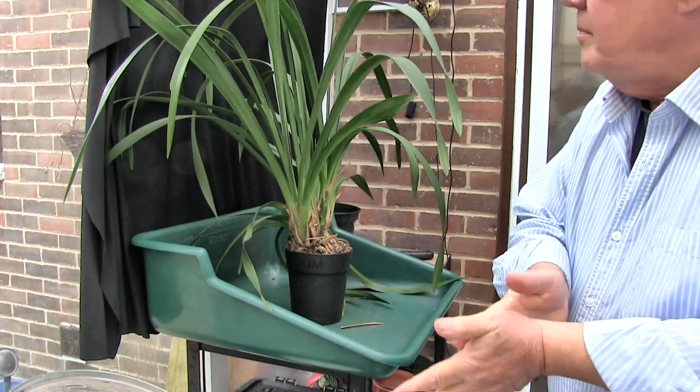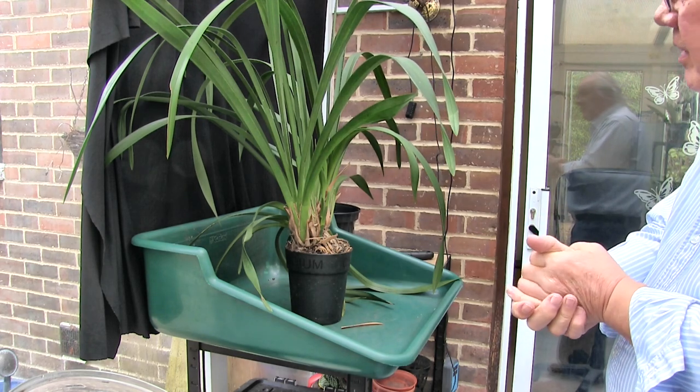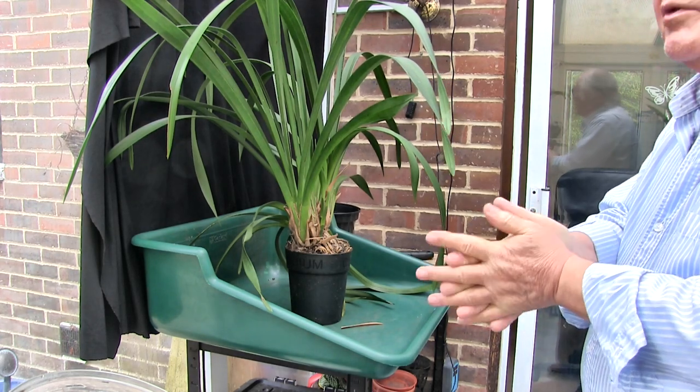Hi, this is Roger, thanks for dropping by. I can safely say this is the biggest orchid I've ever re-potted, sorry.